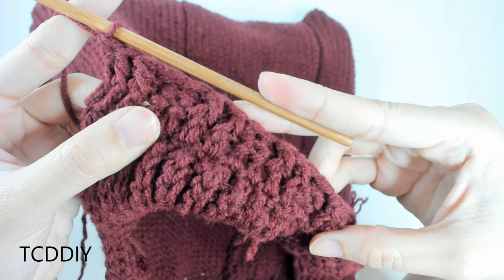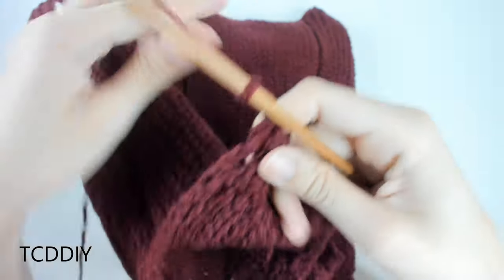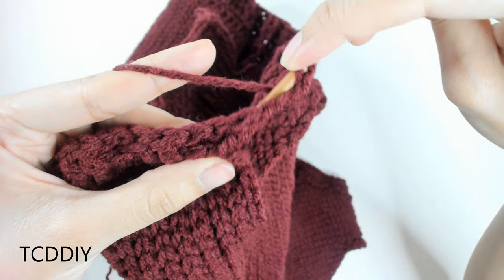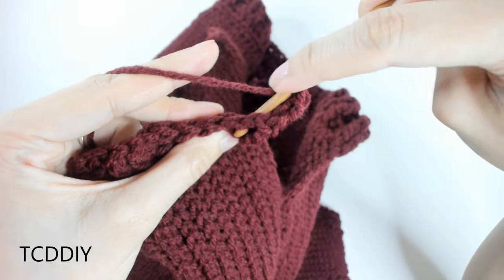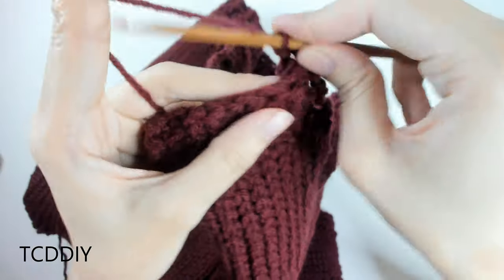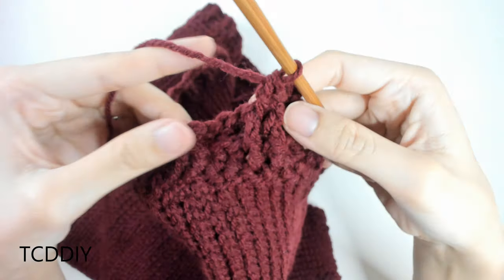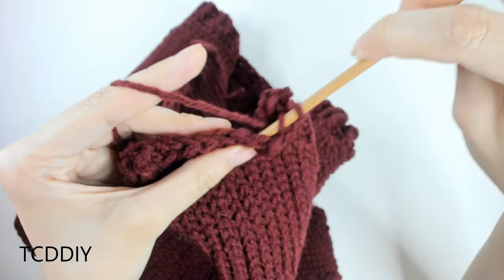For front post double crochet: yarn over, insert hook behind the post from front to back and through the other side, then double crochet as normal. For back post: yarn over, go behind your work, hook through the gap from back to front around the post, then double crochet as normal. We're alternating two front post and two back post double crochets all the way down. Do one more row of front and back posts — putting front posts over front posts and back posts over back posts — then cut and tie. Repeat the entire bottom border on the other side.